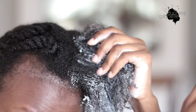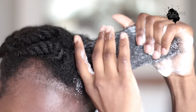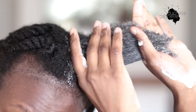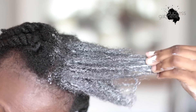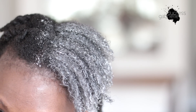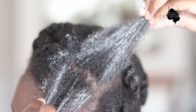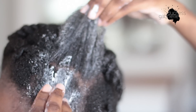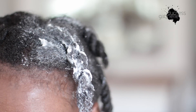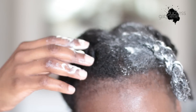As soon as it touches my hair you can begin to see that texture definition, which I absolutely love. It's very easy to use — I just grab it and put it on my hair, letting my hair absorb as much as it can, then twist that section and move on to the next one. Sometimes I divide sections into two to make sure I cover as much surface area as possible, twist each section, and move on.